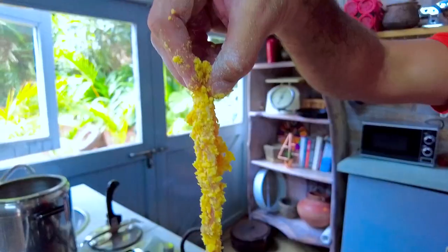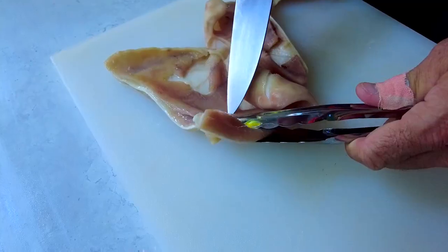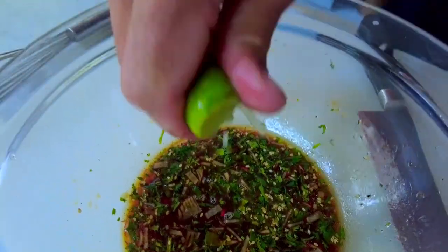Why would anybody eat a pair of pig's ears? Nose to tail eating — I am a big believer in it. We should waste as little as possible, and it's time to start getting fearless. And eating pig's ears is a good way to start.